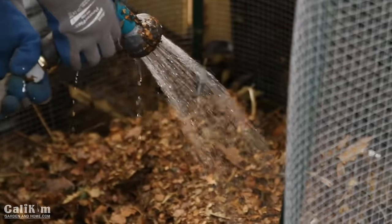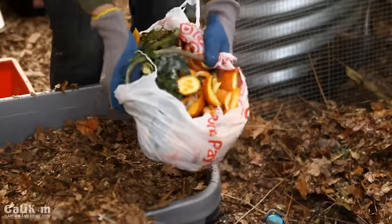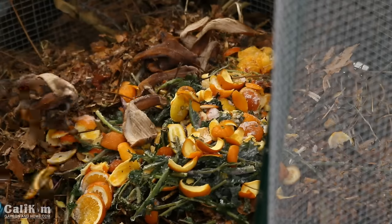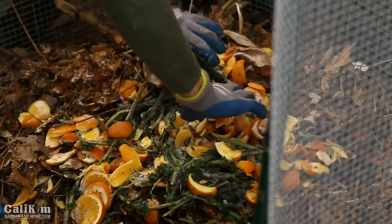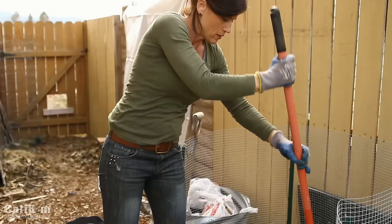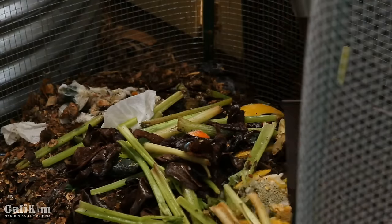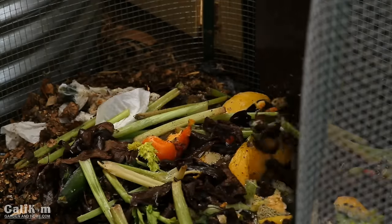After hosing down the first layer of leaves, I add a layer of food scraps that I collected and kept in the freezer — they're still partially frozen with ice on them, so I won't need to add a lot of water to this layer. You can chop them up with a shovel to help them break down even quicker. Freezing your food scraps actually helps the decomposition process — it speeds it up because they're already partially decomposed.